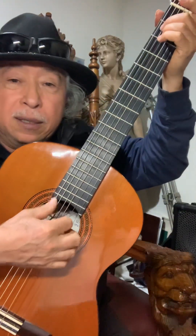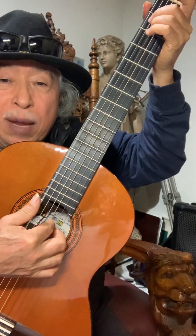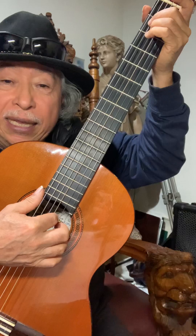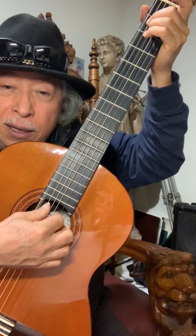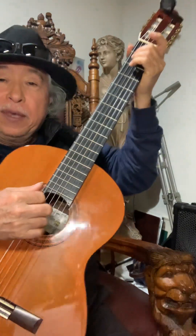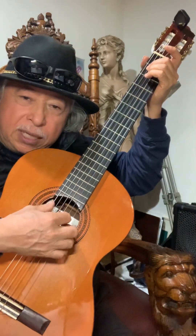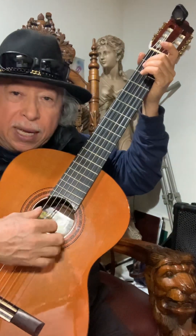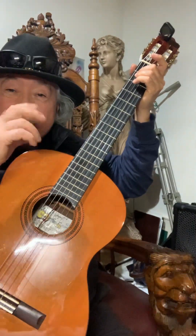la cuarta con el dedo pulgar, y luego la primera, la tercera, la segunda y la primera con el índice, el medio y el anular. Esto es como un peinecito así — las cuerdas van de una en una como lluvia, como gotitas de agua.